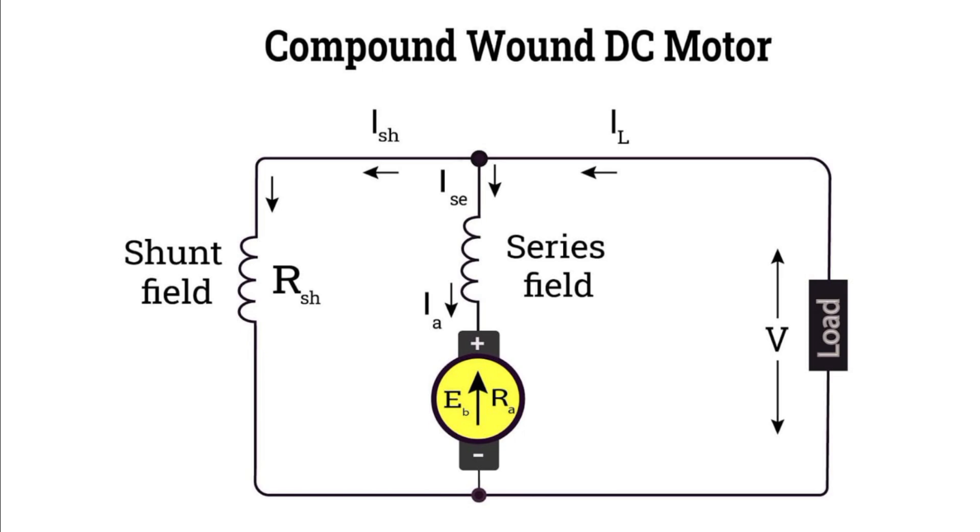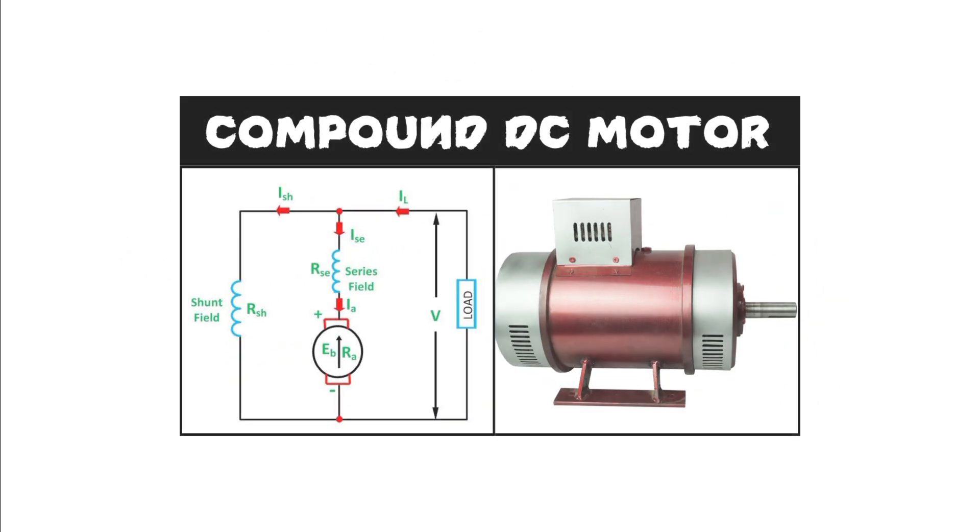These are the advantages of using the compound wound DC motor. See you in the next video, thanks for watching!